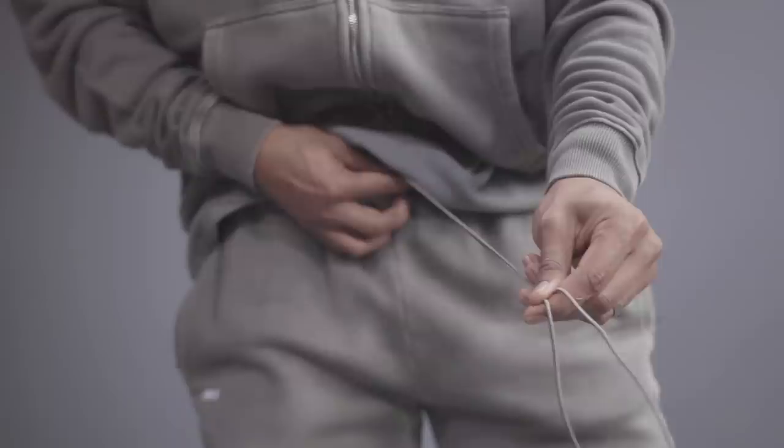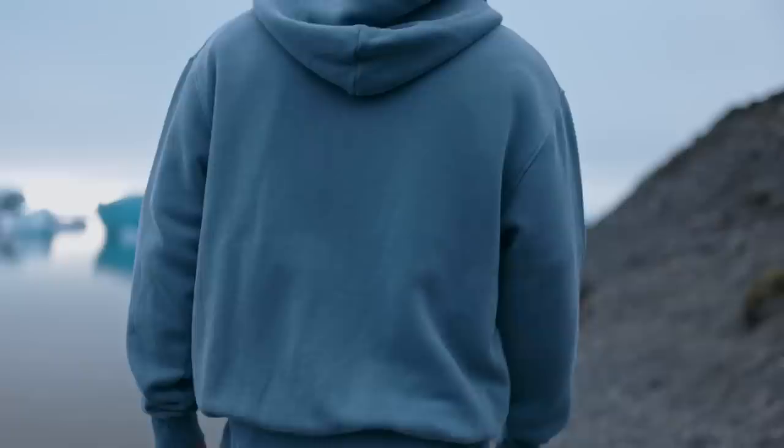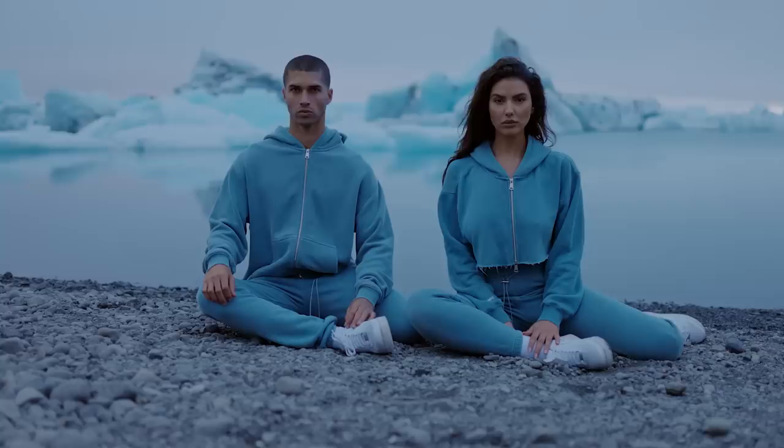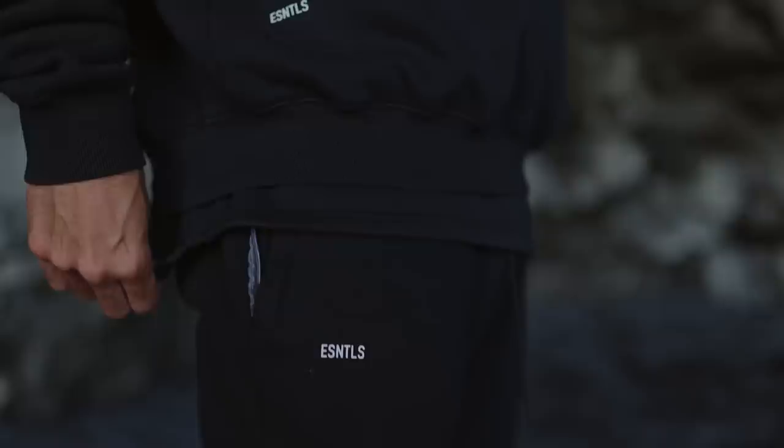We're dropping our new heavyweight collection for Essentials, designed from one single piece of fabric — 480 GSM heavyweight fabric. This is our crew neck. Tell me this is not the cleanest thing you've ever seen. We made matching sweats to go with this, coming in five colors, and of course two of those colors are different shades of gray. Pick up at least one of these.